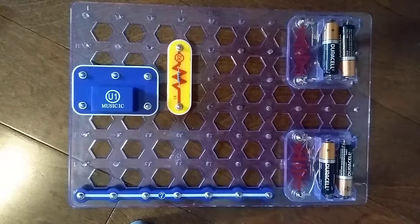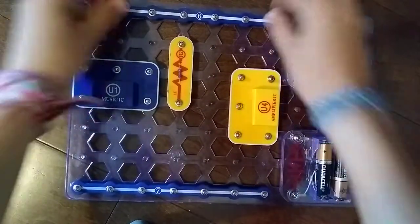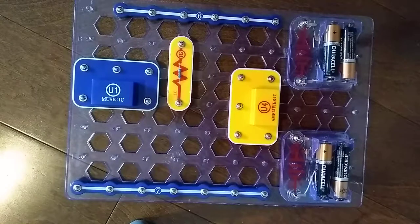The R2 resistor goes there. The U4 amplifier will go there. I've done a lot of resuming and pausing on that — I'm not going to do that. Let's just put the 6-snap wire right here. I think that's it for layer 1. So let's get started with layer 2.